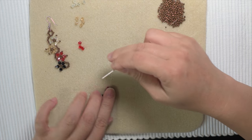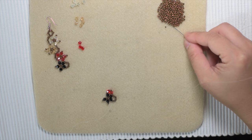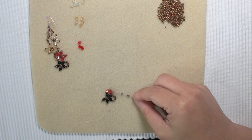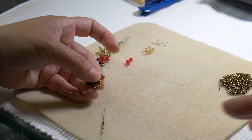I'm in the middle of the second flower. I'm going to pick four seed beads and make the middle of the flower again — the second flower. Make a circle.